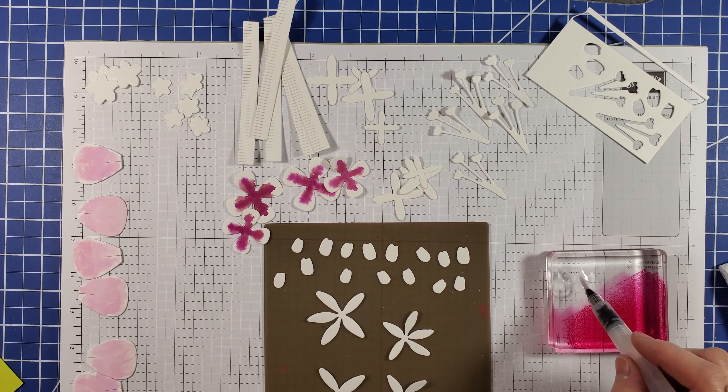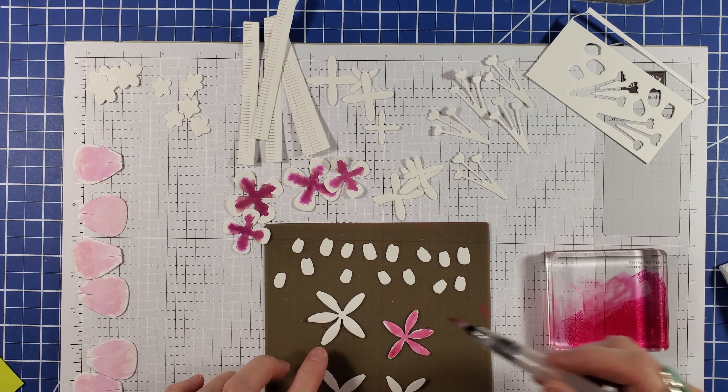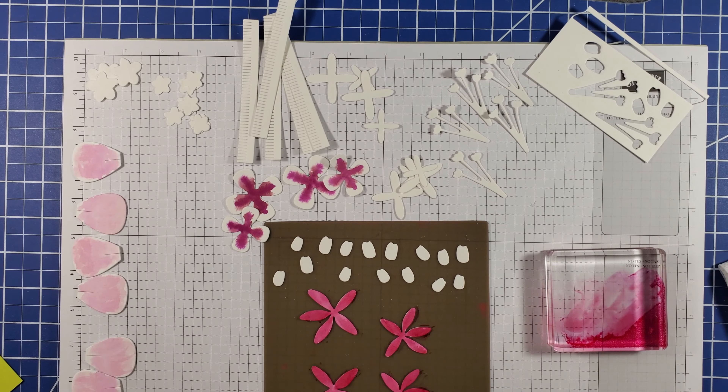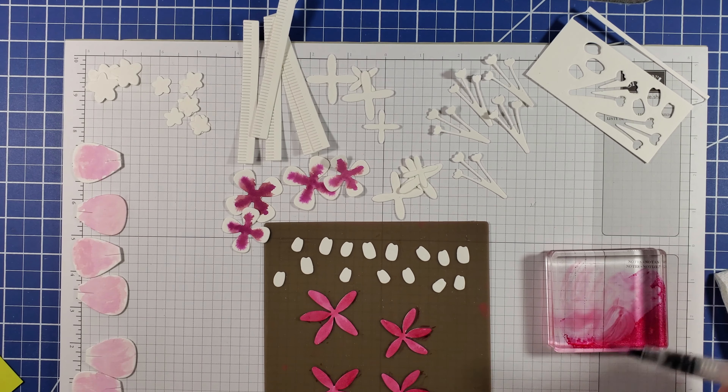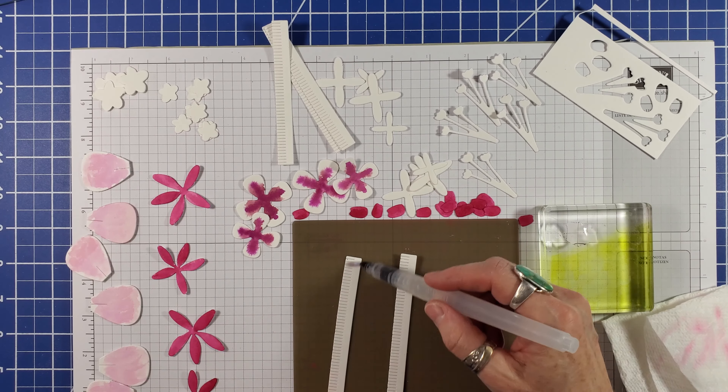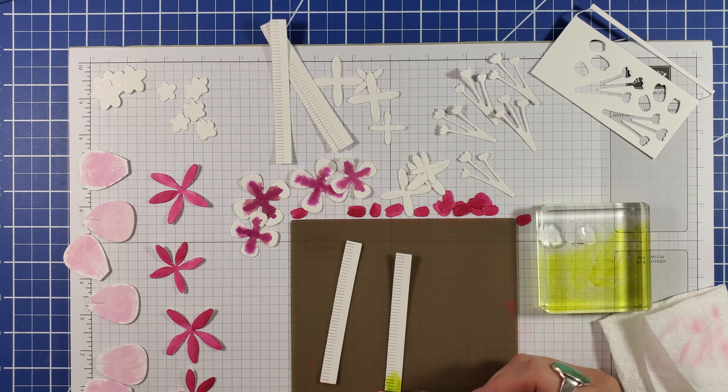I'm using Berry Burst on these next two sets of petals, adding ink twice on the first style and skipping the water wash on the second set for a deeper color. I watercolored both sides of these strips with Lemon Lime Twist.